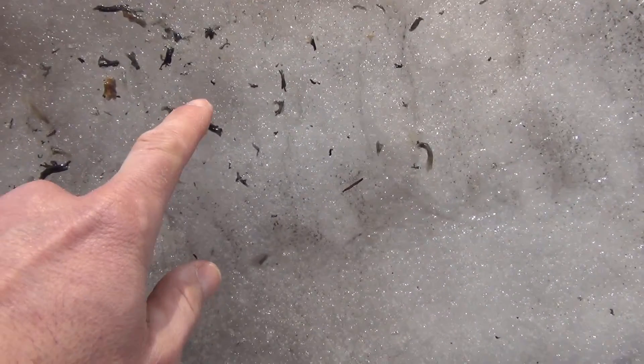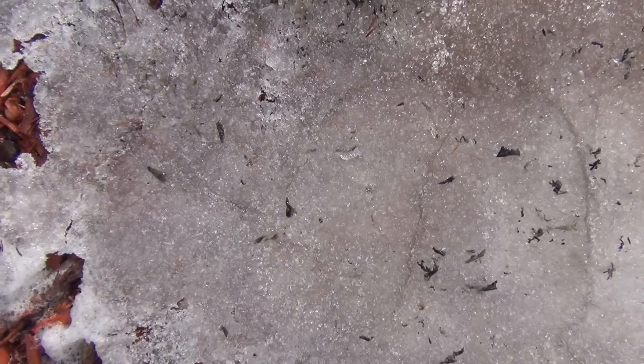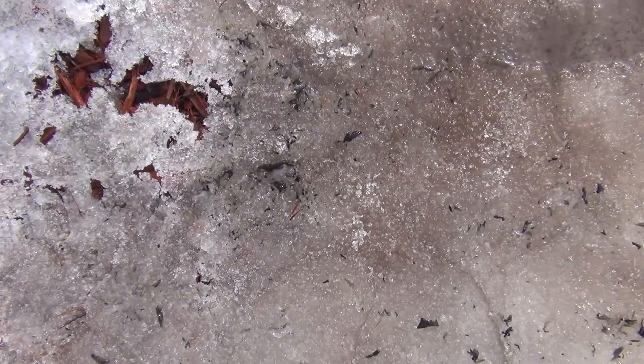You can kind of see — this is where I dumped the bucket. The stuff right in here is pretty slimy. There's some really big pieces, little pieces, so it's definitely a bloom going off — some kind of a bacteria bloom going off in the pressure tank there.